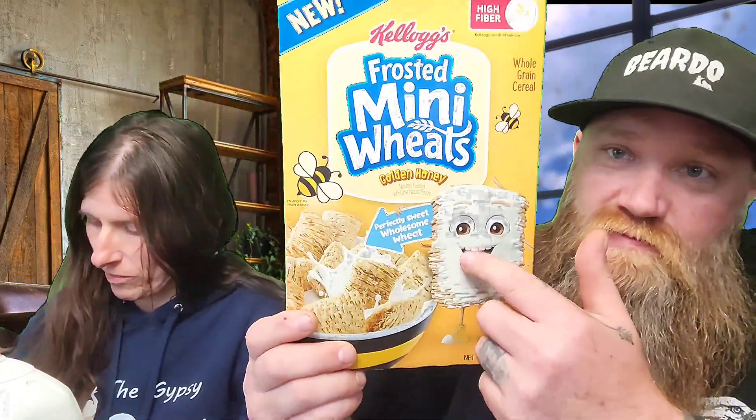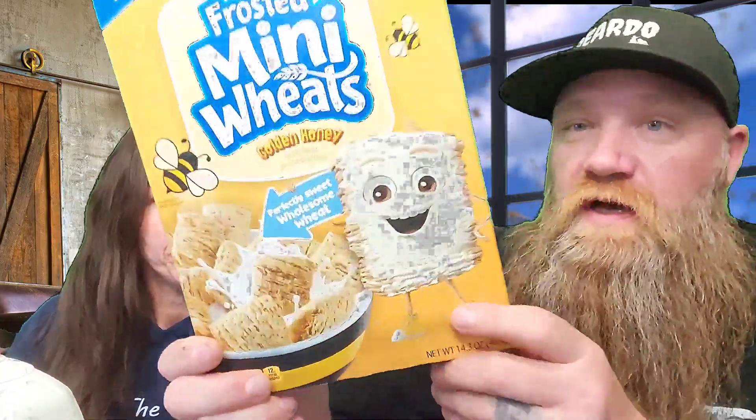Today we're trying mini wheats. That's right, it's the brand new frosted mini wheats. This one is golden honey frosted mini wheats. Now they have the blueberry mini wheats, the strawberry, the sugar coated, the plain mini wheats, and large mini wheats which I like — the big ones.